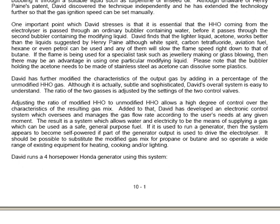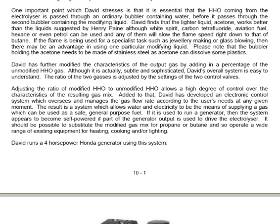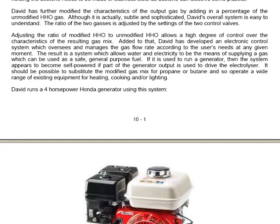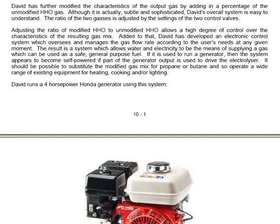David has further modified the characteristics of the output gas by adding in a percentage of the unmodified HHO gas. Although subtle and sophisticated, David's overall system is easy to understand. The ratio of the two gases is adjusted by the settings of the two control valves, allowing a high degree of control over the characteristics of the resulting gas mix.